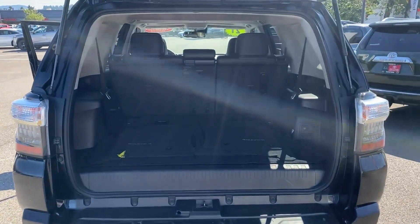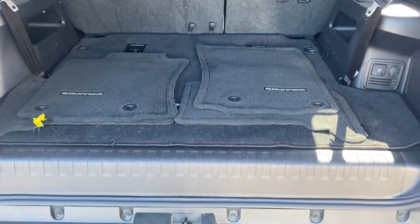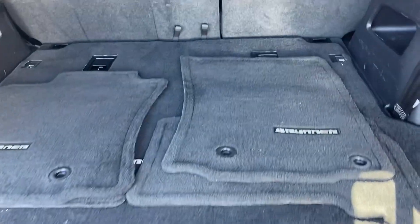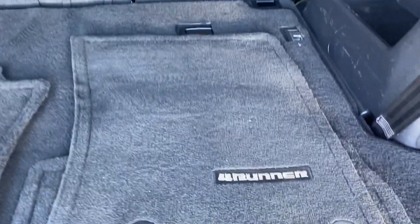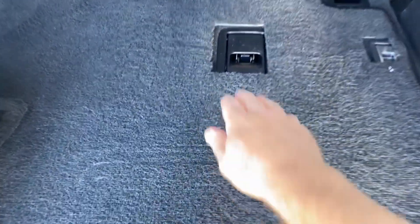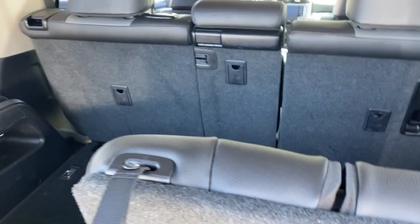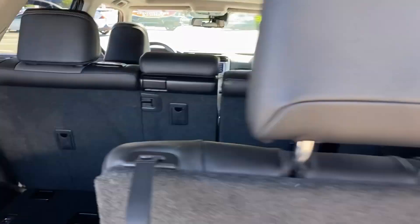Here's the rear cargo area. This SR5 Premium has the third row seat. As you can see it sets flat into the floor. To pull up the third row it's extremely easy — you just pull this lever right here, lift it up, pull it back and the seat pops up. All you have to do is flip the headrest up like that.